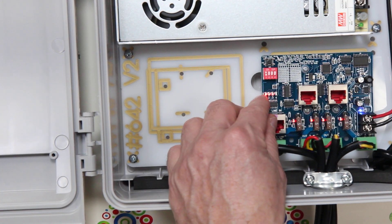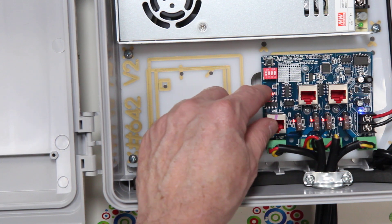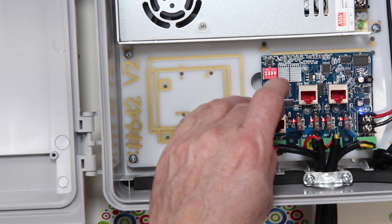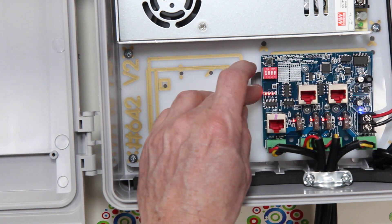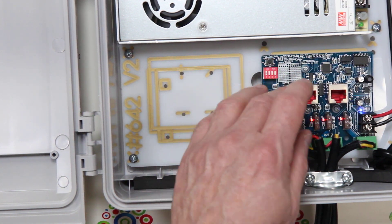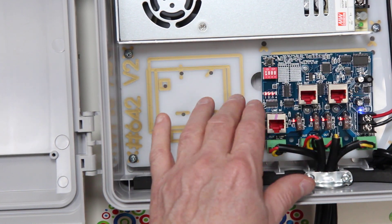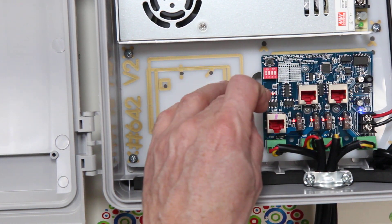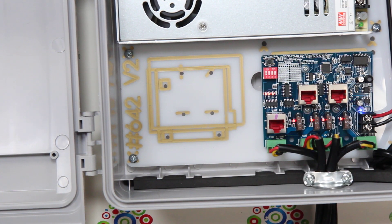We also have four lights over here, three of which are shown lit up. These four lights show us the status of the data lines. The data comes in across four pairs of wires, and these will tweak as you're using and receiving data — they simply tell you that you're getting data. If you didn't see those lights coming on, that would probably indicate something wrong with your Cat5 cable.